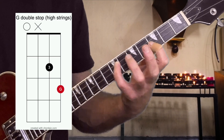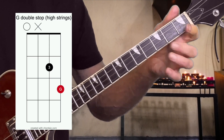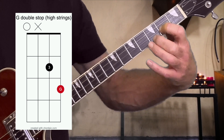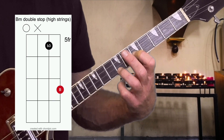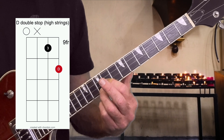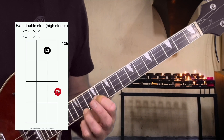Now on the high strings, we're using the same notes except the root is on the high E string. So here's your G, A minor, B minor, C, D, E minor, F sharp minor, and back to G.